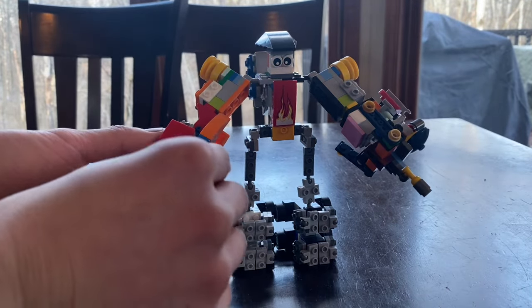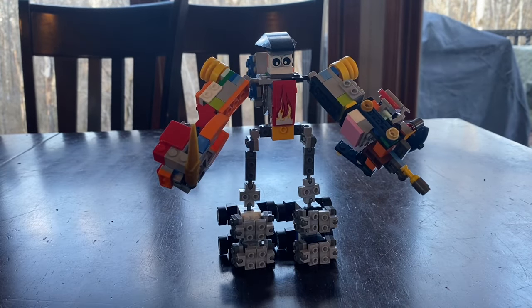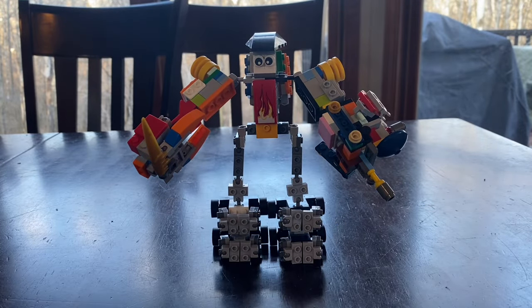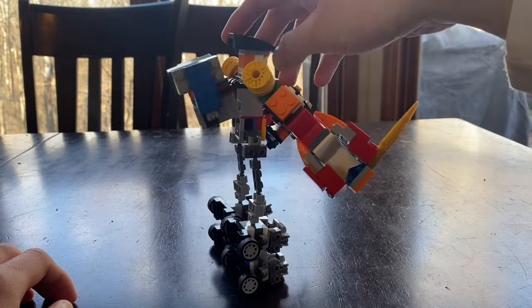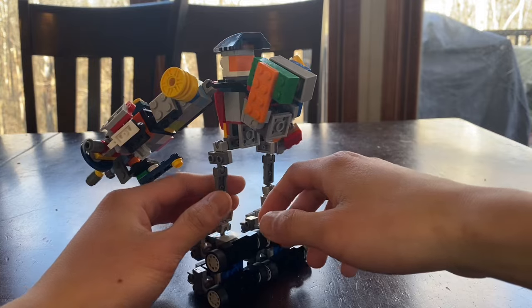Give him the sword. So here you have BigBot 2.0 assembled — I forgot to mention that earlier, but anyway. This is definitely an upgrade from BigBot 1.0 and it looks very different too.